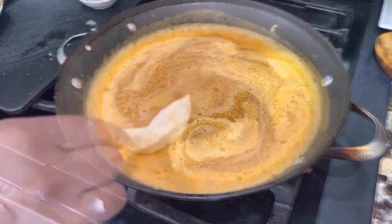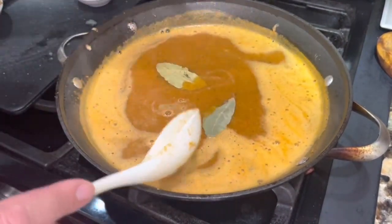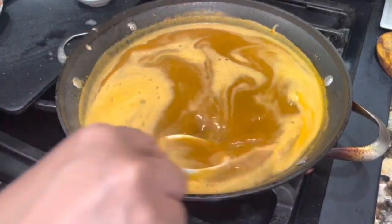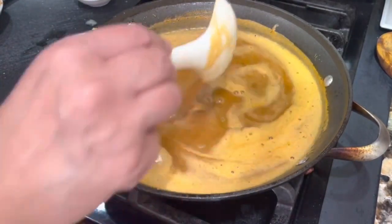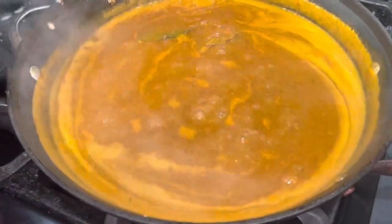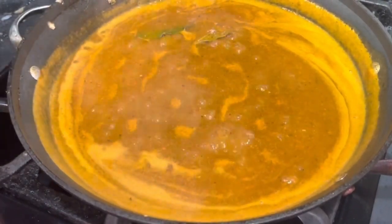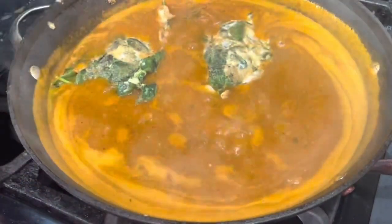La vamos a dejar unos minutitos, pero recuerda de agregarle las dos hojitas de laurel para que suelten su sabor en la salsita. Lo vamos a dejar aquí por unos 5 a 8 minutitos hasta que empiece la salsa a espesar. La salsita ya empezó a espesar, el sabor quedó perfecto. No necesitamos agregarle más sal o consomé, y aquí ya estoy agregando las tortitas de espinacas con queso.